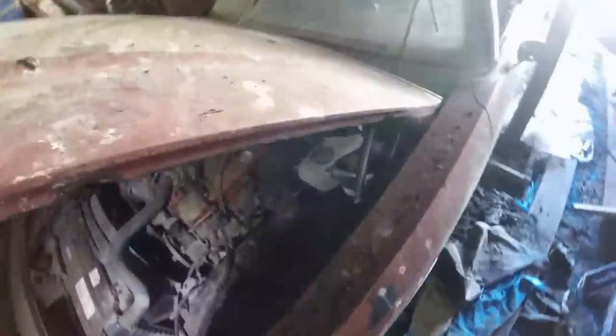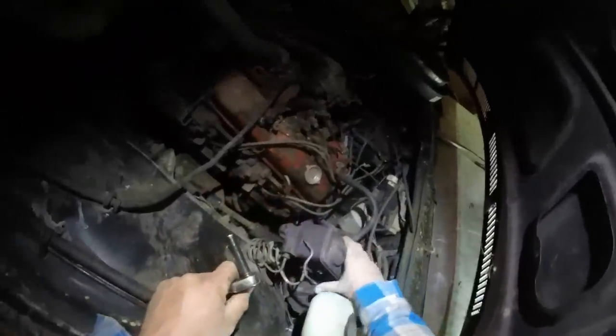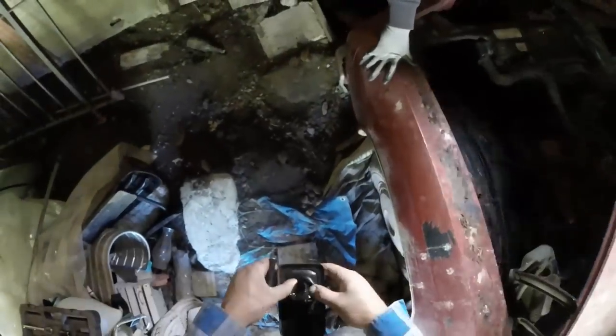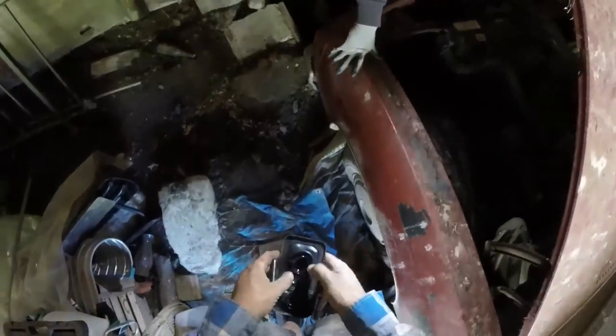Maybe we'll get that brake fluid reservoir open here and see what that looks like while we're waiting. There's something in there — there's something in the back one too. I hate brake fluid. We'll fill that up and jam this cap back on it. Once Larry shows up with that battery, we'll throw her in there, twirl on the key and see what happens.